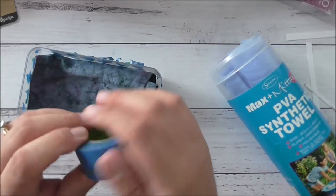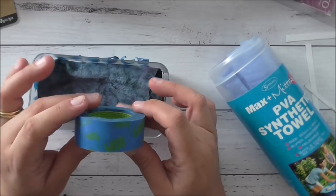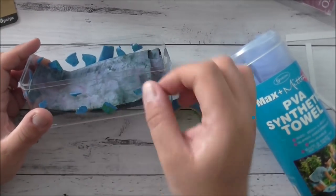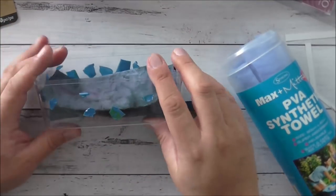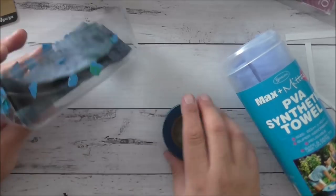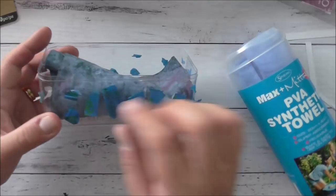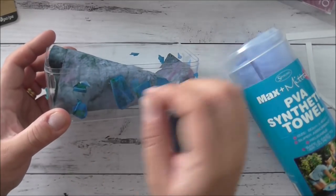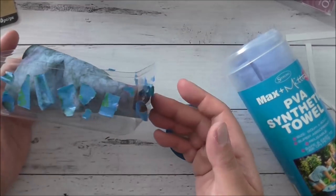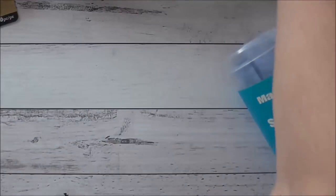Another favorite thing is 3M Scotch Blue Painters Tape. This stuff is amazing. I cut off bits and pieces, put them on my dies and things, and keep the used pieces because the tack is still there — so one roll lasts me forever. Once it stops being tacky and useless you can throw it out, but I love my 3M painters tape.